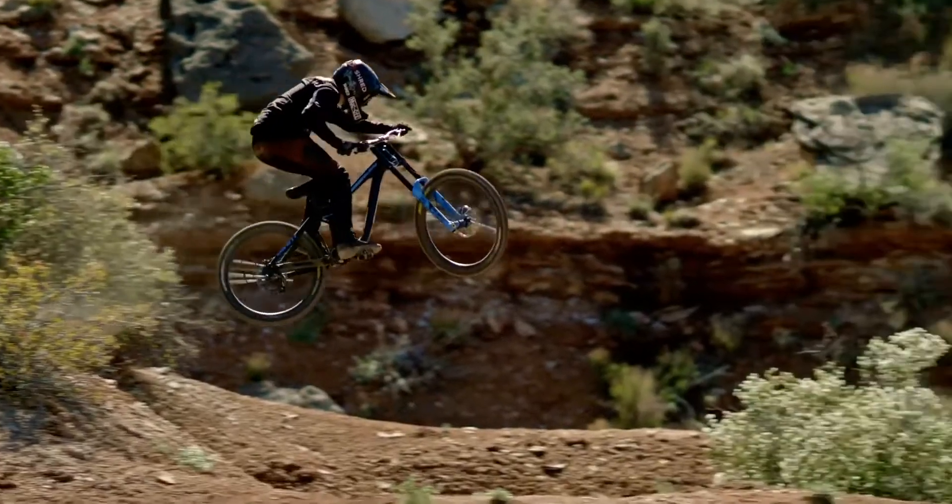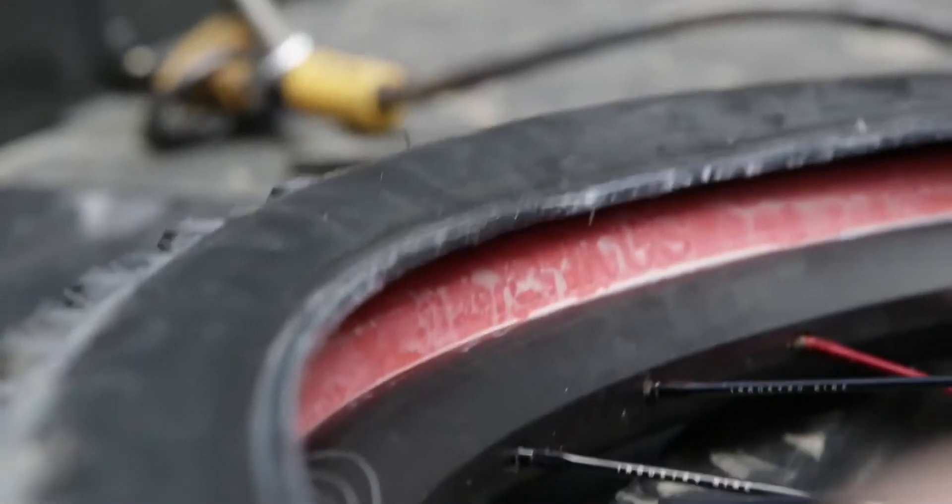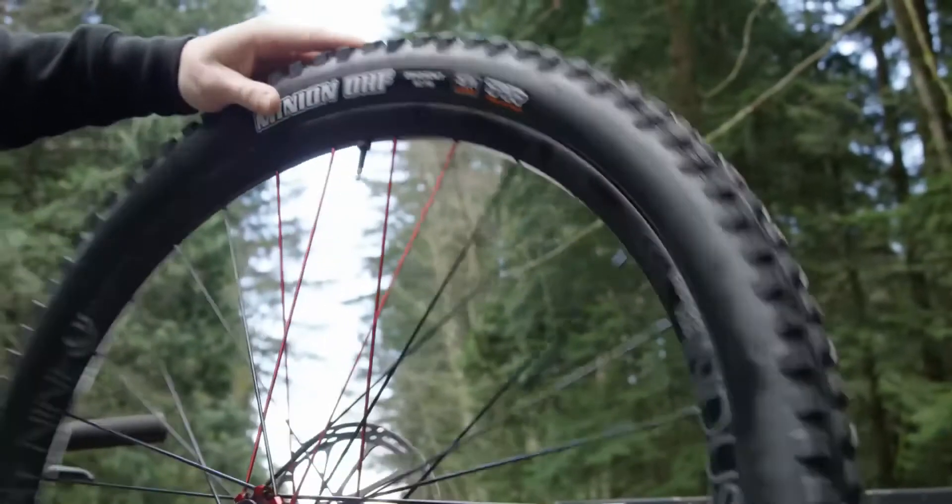A lot of you guys have probably heard of Tannus Armour before. It's a protection you run inside your tire to stop pinch flats in your tube. I've had great success with it — never had a flat. I even rode it at Red Bull Rampage in 2019. The Armour tubeless, straight out of the gate, is lighter than a tube. Your standard enduro tube is 200 grams and this only weighs 150.